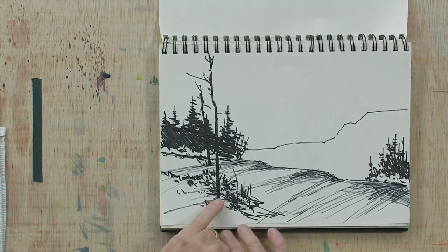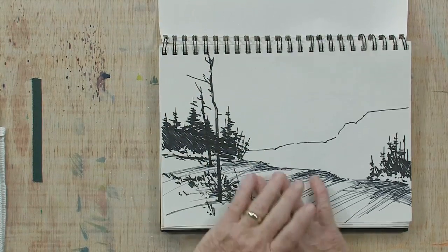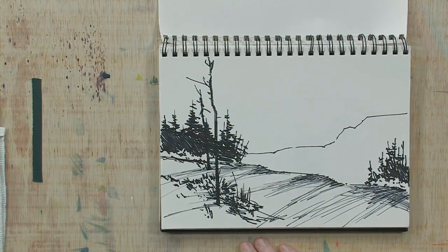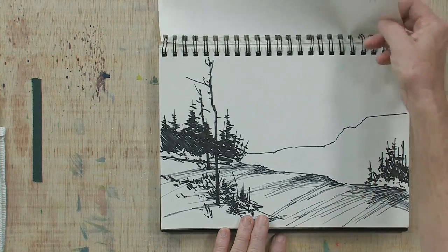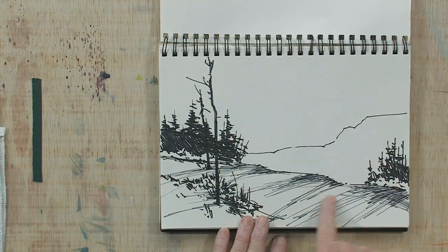Two trees of different shapes — one is taller, one is shorter. This is a simple illustration of how to make this design better by changing it around. I hope you've enjoyed this free art lesson and that it's been valuable to you. Email me at tom@tomjonesartist.com, send me one of your paintings, and I'll be happy to do a critique for you. Thank you very much for joining me.